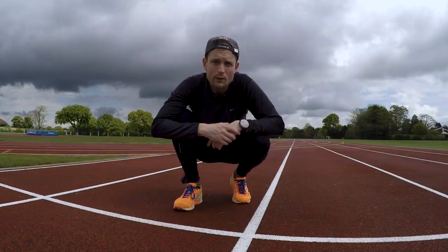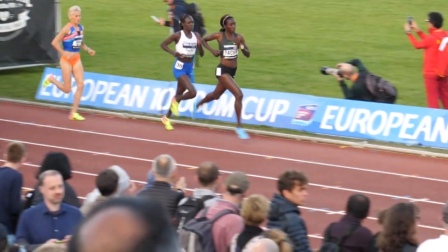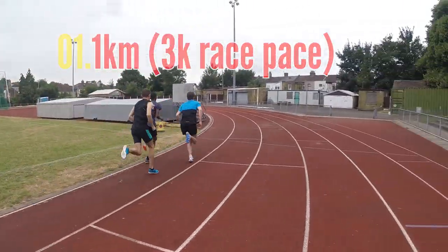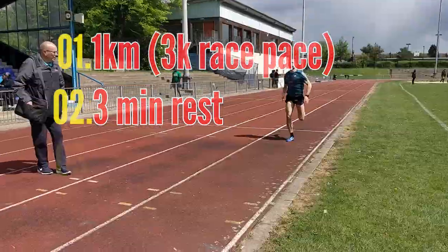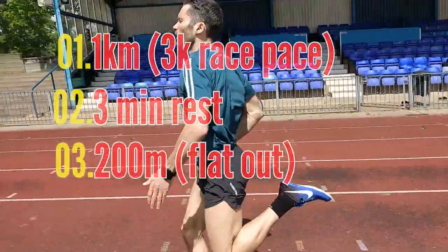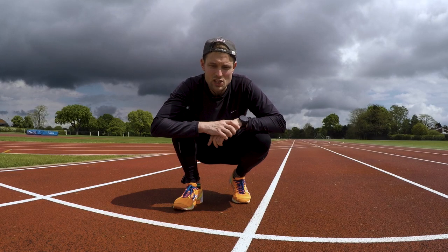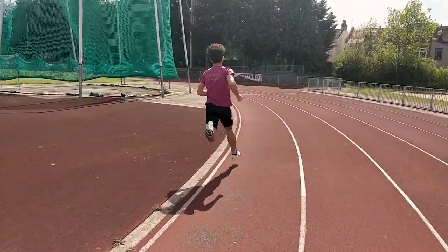Today's session is a great one for anyone hoping to increase their speed at 1500, 3k and 5k race disciplines. What we're going to do today is a mixed tempo session. We're going to do one kilometre at as close as you can get to 3k race pace, followed by three minutes rest and then a 200 metre flat out as hard as you can. We're going to repeat that three or four times depending on how fresh you feel, with a three minute gap between each set.